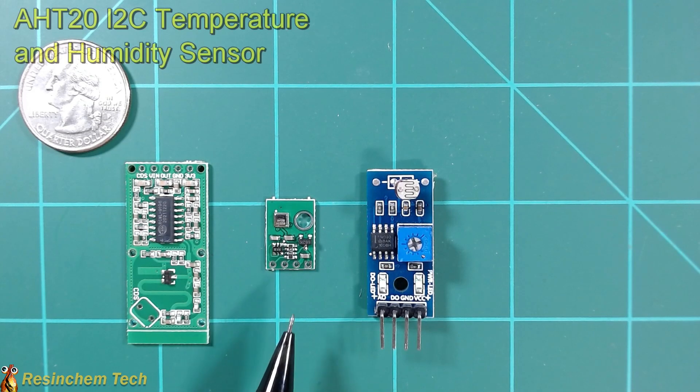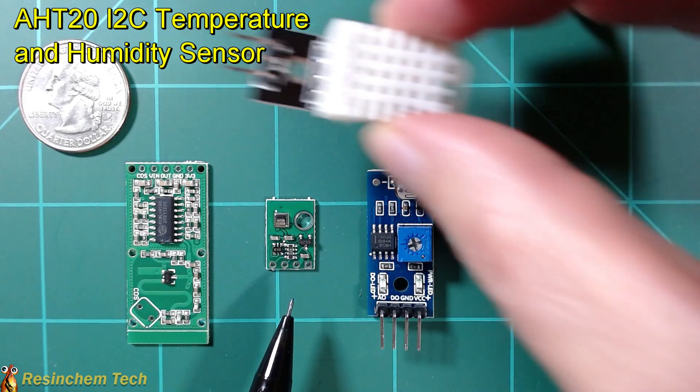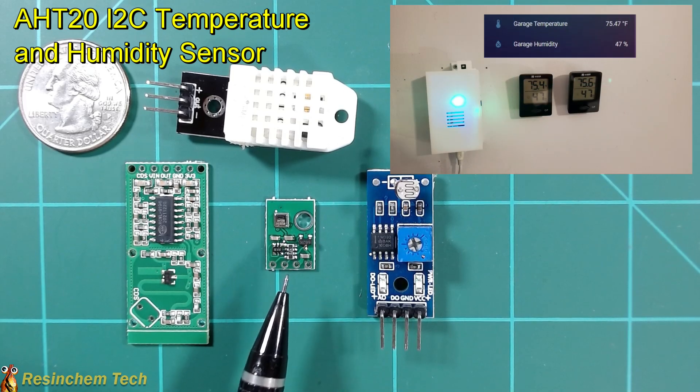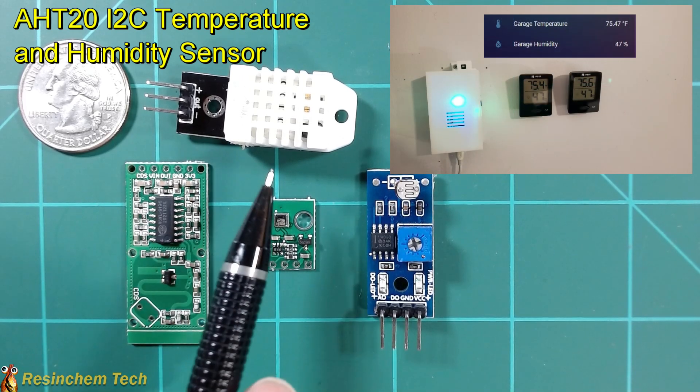Next up is the AHT20 I²C temperature and humidity sensor. Not only is this much smaller than the normal DHT22 I used before, I also found it to be much more accurate in terms of both temperature and humidity than the DHT22.